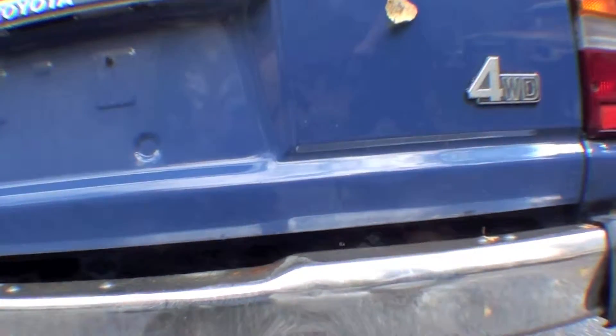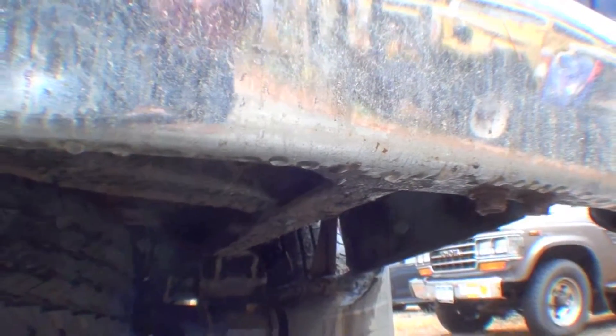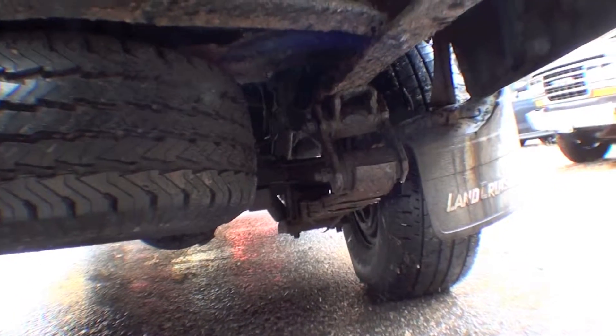We'll take a peek underneath here and see where the frame is deteriorating. There it is — very crusty. The boxed walls have come apart and the springs are actually swayed out to the right.